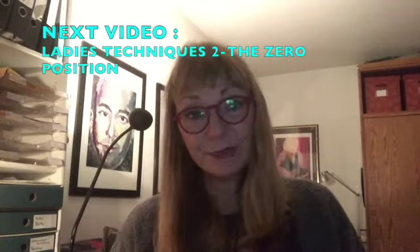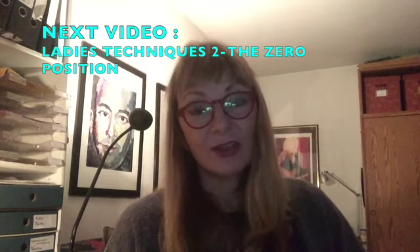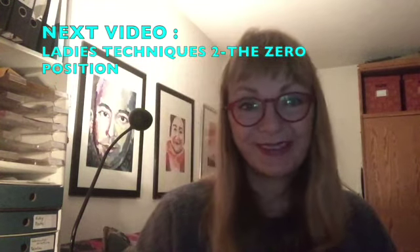If you like this video, kindly like, share, and subscribe. Thank you.